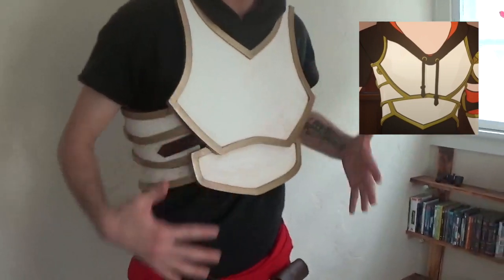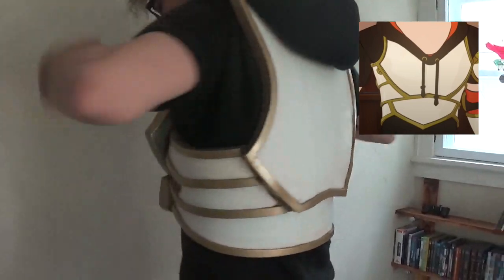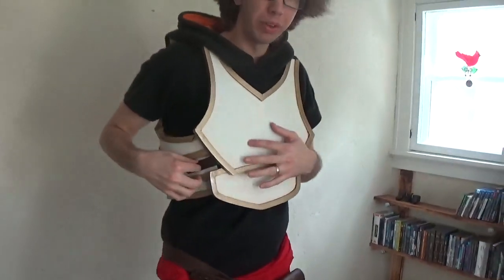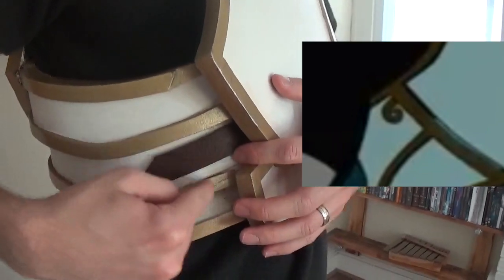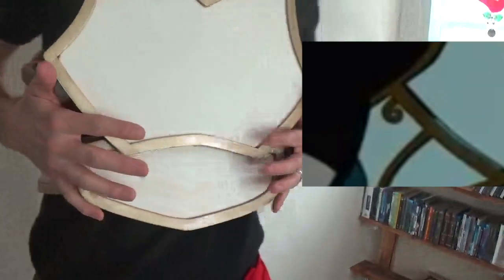Here we have the chest piece on. As you can see it goes all the way around — secured on the sides and with our shoulder pieces. The key point I mentioned earlier: on his armor there's actually a swirl or loop that sticks out on both sides. I didn't add that because I wasn't entirely sure where it would line up, and based on where I have my straps, that's kind of where they would go anyway. I was also concerned it would just fall off or break, and I want this to be a little bit more durable.